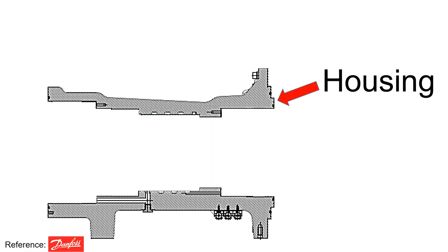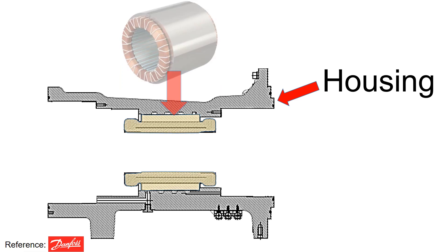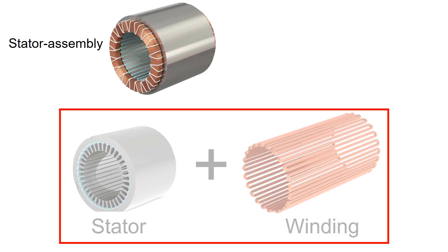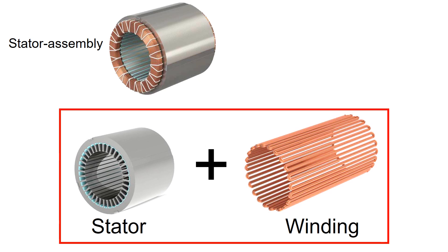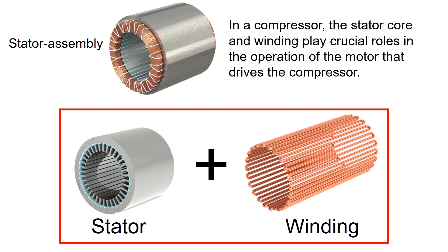For this housing, you will need to install the motor, also known as the stator assembly. The stator assembly consists of the stator and winding as shown below. In a compressor, the stator core and the winding play crucial roles in the operation of the motor that drives the compressor.